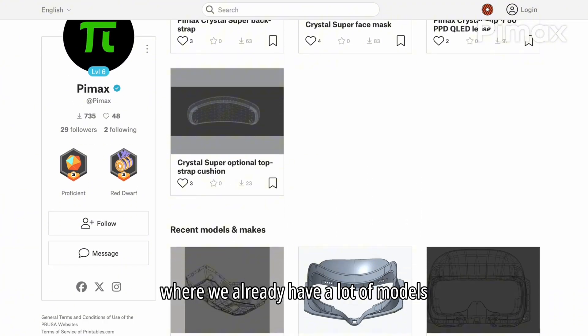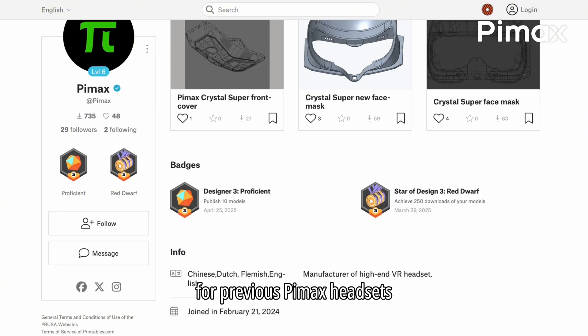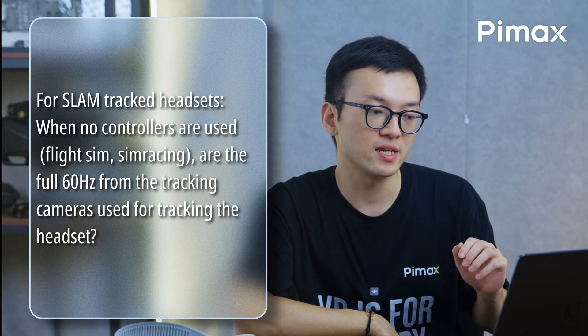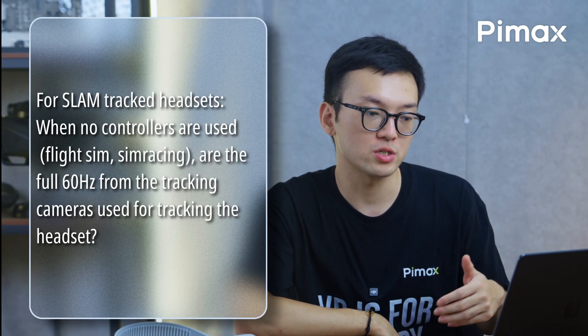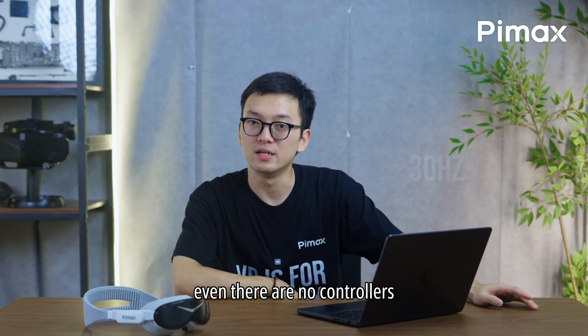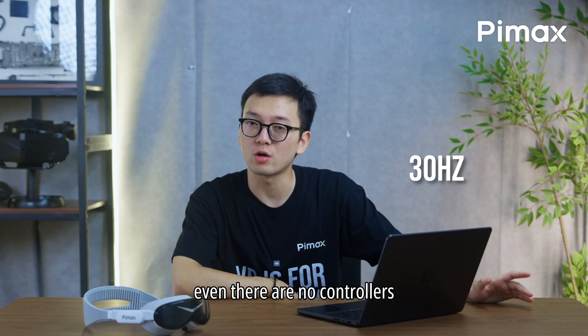For SLAM-tracked headsets, when no controllers are used, are the full 60Hz of the tracking cameras used for tracking the headset? No, the headsets and the controllers are tracked at 30Hz.